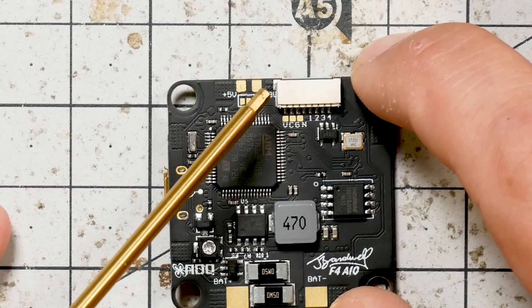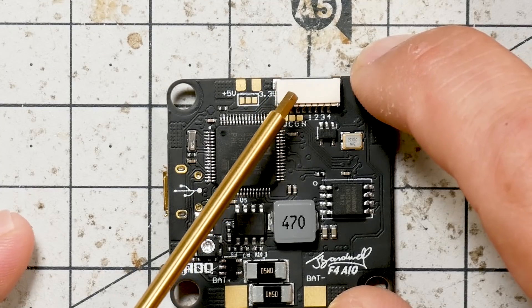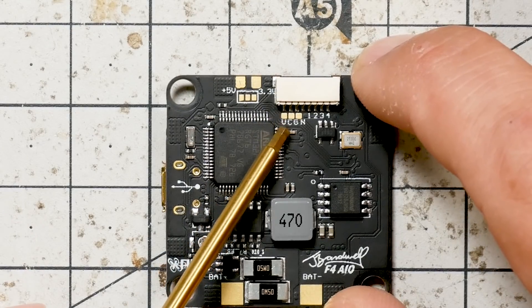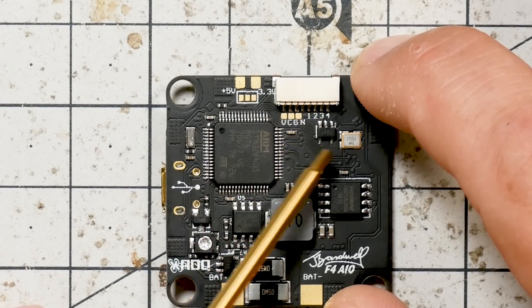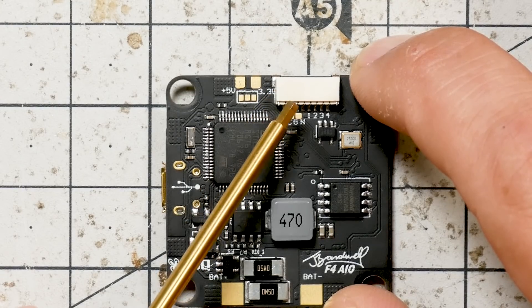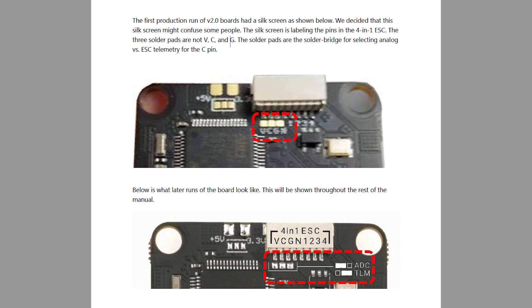In the previous version of my flight controller, we added a plug for people using 4-in-1 ESCs so you could plug right into the ESC. But in the previous version, that plug could only do analog current sensing — it didn't have a pin for ESC telemetry. This one can take ESC telemetry. There's a solder bridge used to select either ESC telemetry or current sensing. The silkscreen placement was a little misleading, so in future versions we've moved the solder bridge. You use this solder bridge to select the function of the C pin — either analog current sense or ESC telemetry, depending on the position.